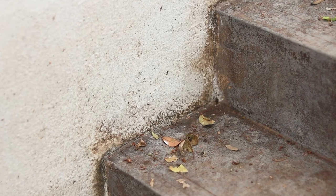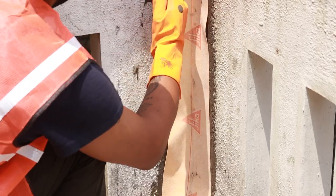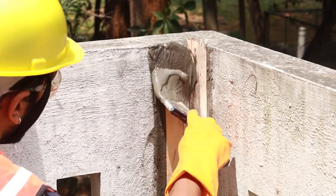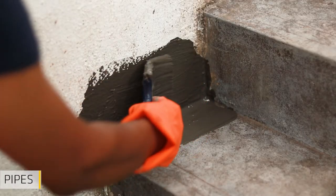Wall and floor joints are typically the most vulnerable areas and are highly prone to leaks. However, Sika Steel Tape F is a flexible tape designed to address these problematic areas, rendering the traditional method of coving unnecessary. This tape reduces the risk of leaks in wall corners, floor to wall connections and pipes.